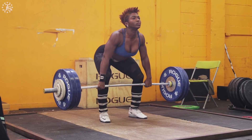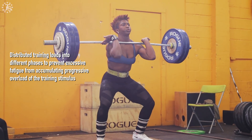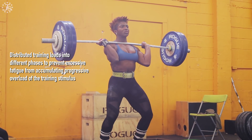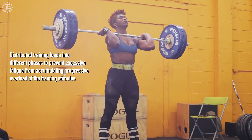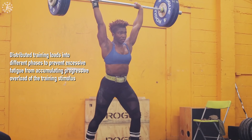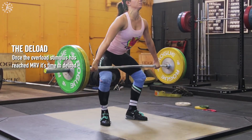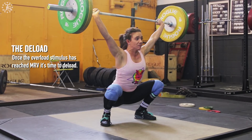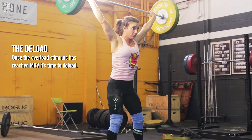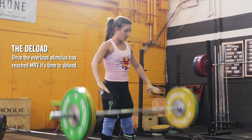During the training cycle itself, distribute training loads into different phases to prevent excessive fatigue from accumulating. This involves progressive overload of the training stimulus rather than continually doing the same loading. Once the overload stimulus has reached the maximum recoverable volume, it's time to deload. This process allows for recovery and allows for the management of fatigue in the training mesocycle.